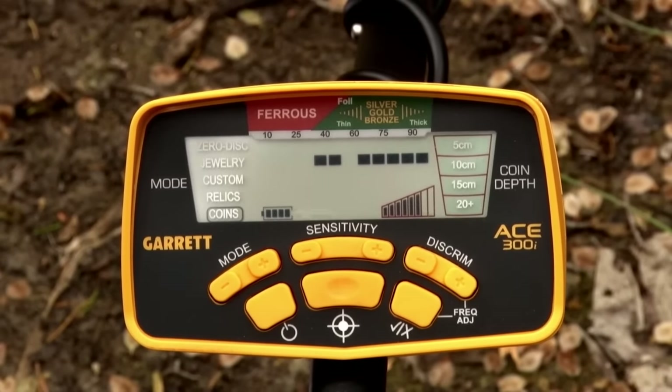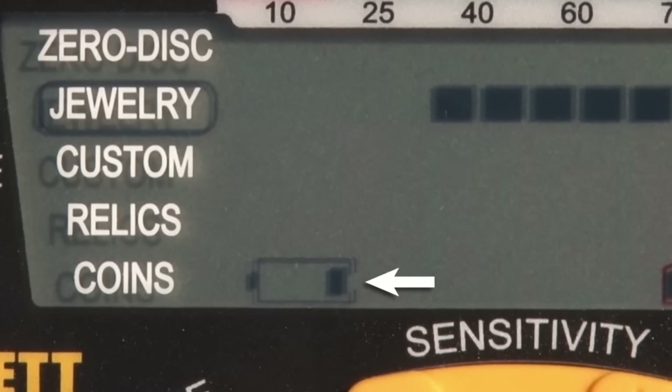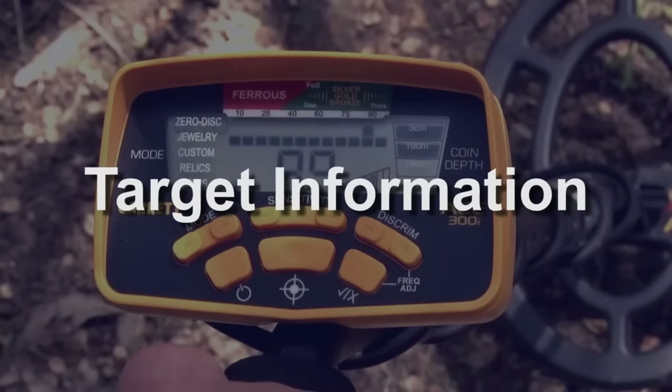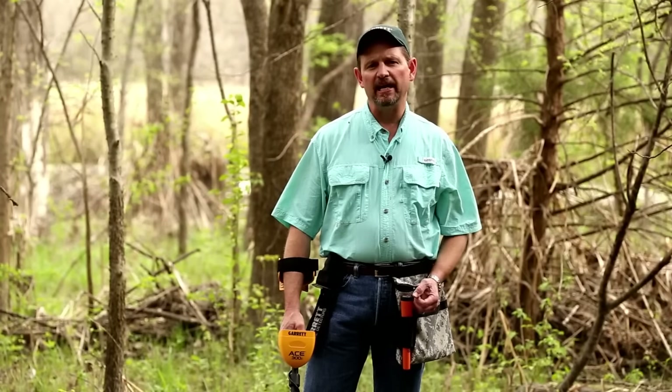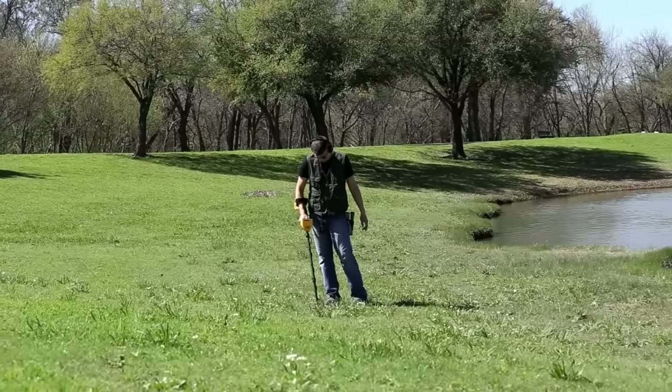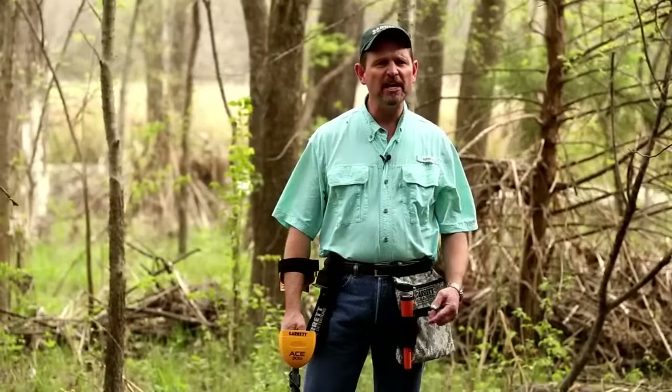The ACE 300i also includes a battery level indicator. When it's down to only one bar remaining, it's time to change your battery soon. Your Garrett ACE 300i is always going to indicate all targets that it encounters in the field, so it's important that you understand target ID.